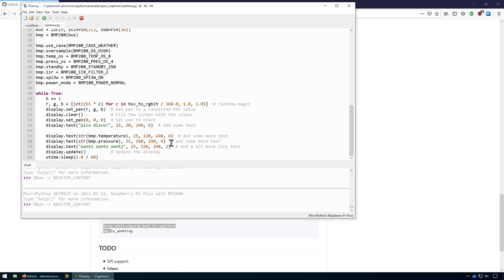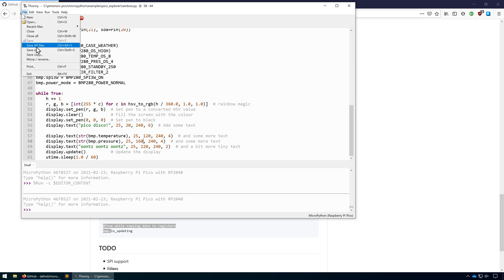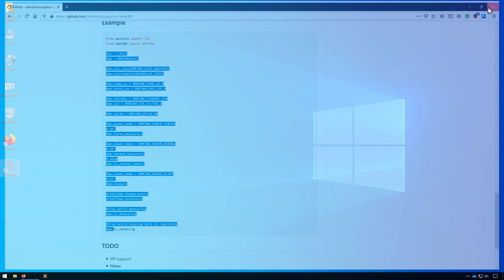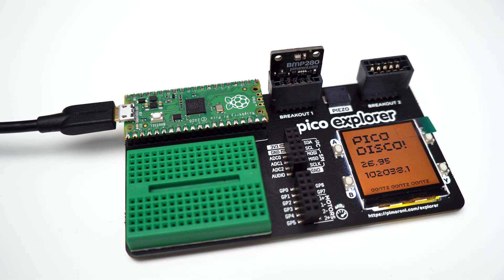The final thing for us to do is to save this directly to the Raspberry Pi Pico so it'll automatically run whenever we add power, rather than us having to open up Thonny and click Run from there. Within Thonny, first click Stop so that we're no longer running our code. Then click File, Save As, and select Raspberry Pi Pico. We can then see the files within our Raspberry Pi Pico. Let's save this as main.py so that it automatically runs when the Raspberry Pi Pico turns on, and click OK. We can now close Thonny, and if we remove power from our Pico and re-add it, you'll see that the demo jumps right into action.